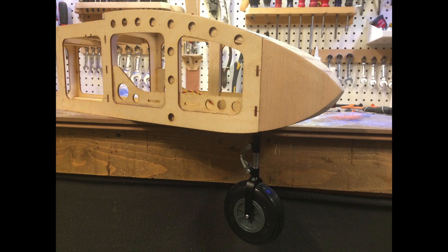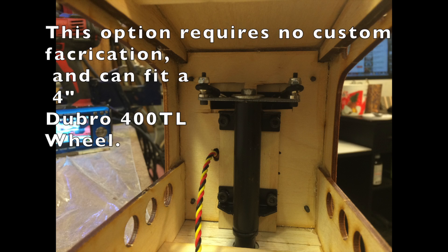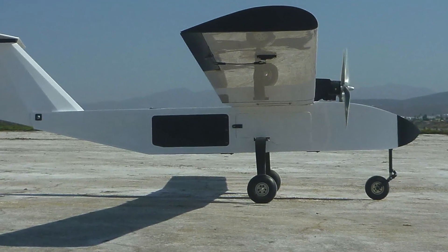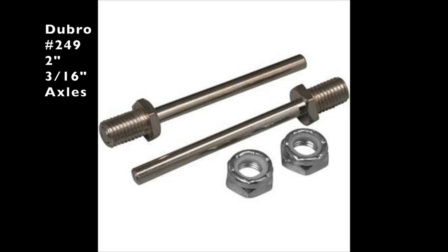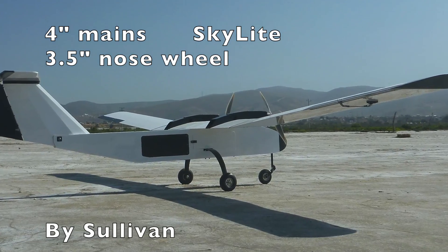Another option for the nose gear for Gemini V2 is the Robart No. 159F. The main gear is a carbon fiber molded piece made for an Extra 350 cc gas engine aerobatic airplane. It has 2 inch long, 3/16 inch diameter Dubro No. 249 axles and 4 inch Skylight wheels by Sullivan.